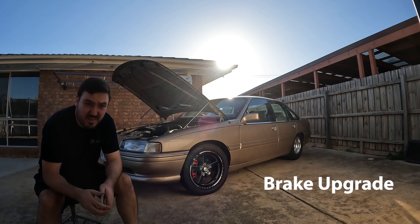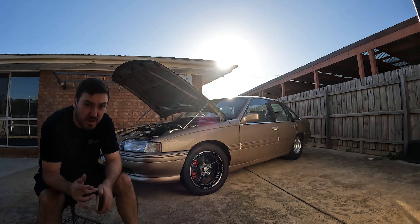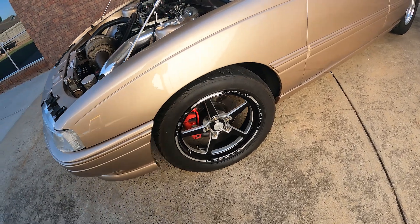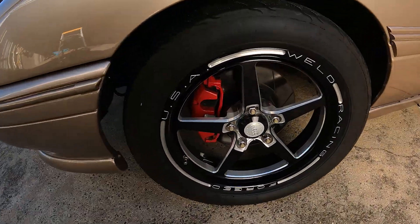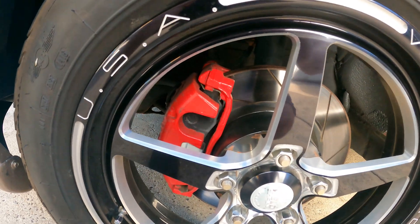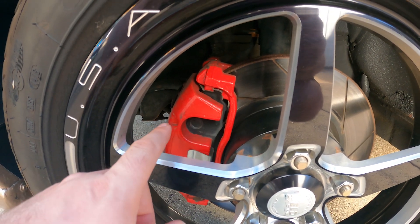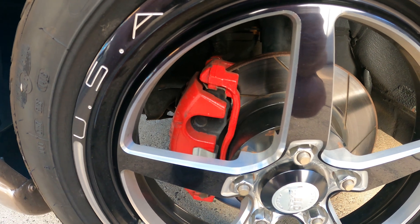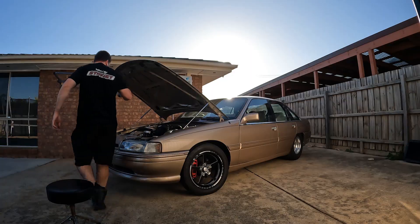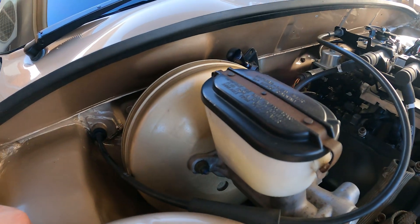We're going to get stuck into the brakes. There's going to be a brake test that's going to be conducted - you're going to need to pass it. So I'm going to show you guys what I've done and this passed with flying colors. Now I'm going to show you the brake upgrade, what my system consists of: VT or VX SS calipers and rotors to suit. I'm pretty sure I have braided lines, then we move to the booster.